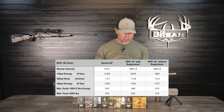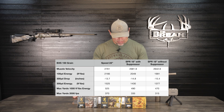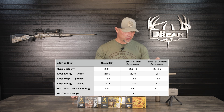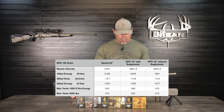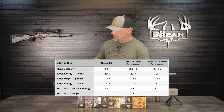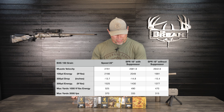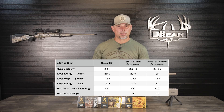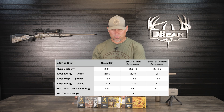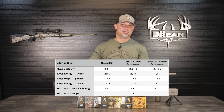A new row I added to this chart — based on viewer feedback — is minimum feet per second for bullet expansion at distance. Some bullets require 1,500 fps while others may require over 2,000 fps, so we'll track the maximum yards each bullet still achieves 2,000 fps. The standard Speed with a 22-inch barrel holds 2,000 fps out to 370 yards; the SPR 18-inch barrel with suppressor reaches 335 yards; and without the suppressor, we're down to 315 yards — losing 20 yards by removing the suppressor.